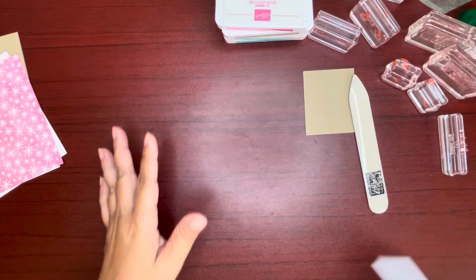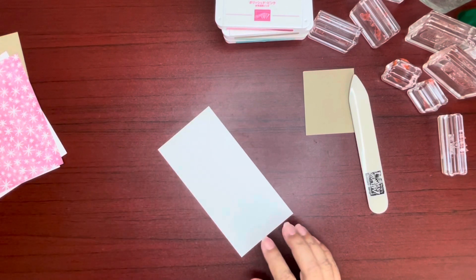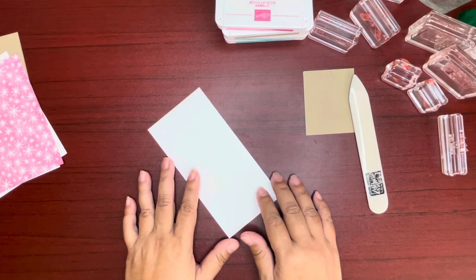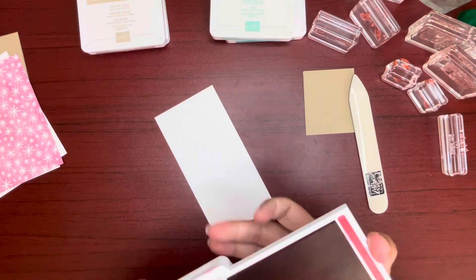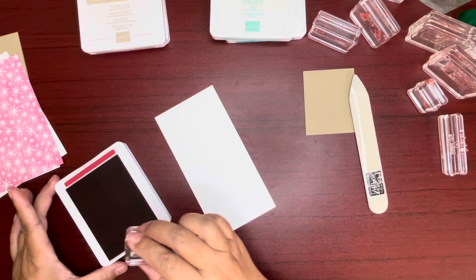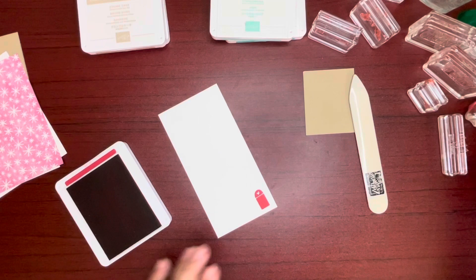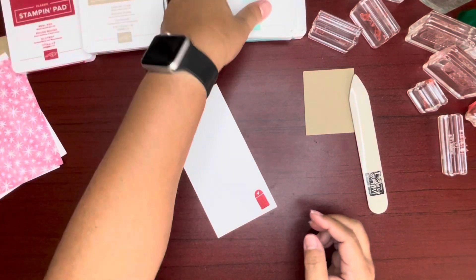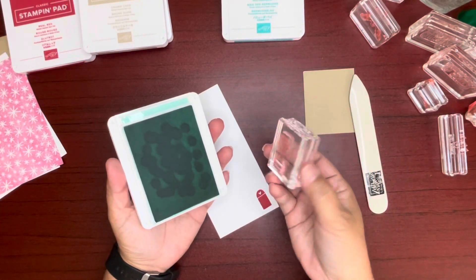Let's go ahead and start stamping so we can die cut, because that takes a while — I should have die cut prior to but I did not. Okay, let's do real red. Real red is our door. Okay, we'll need that later but not right now. Coastal Cabana — Coastal Cabana will be our windows.